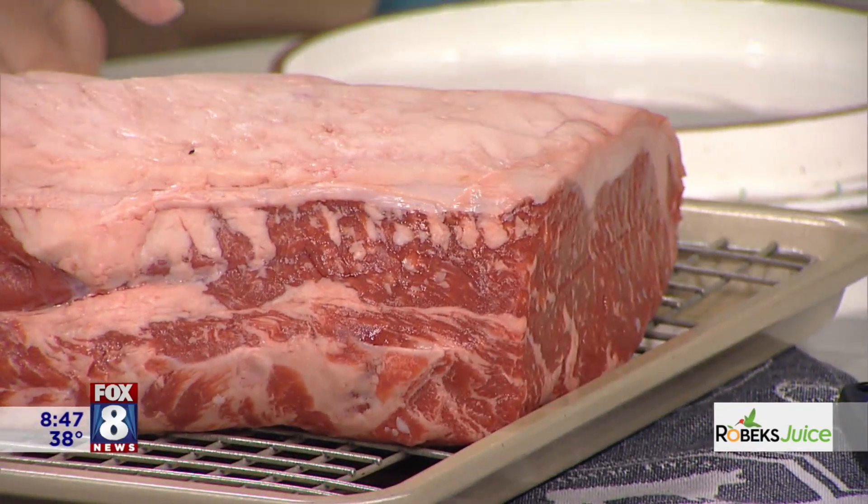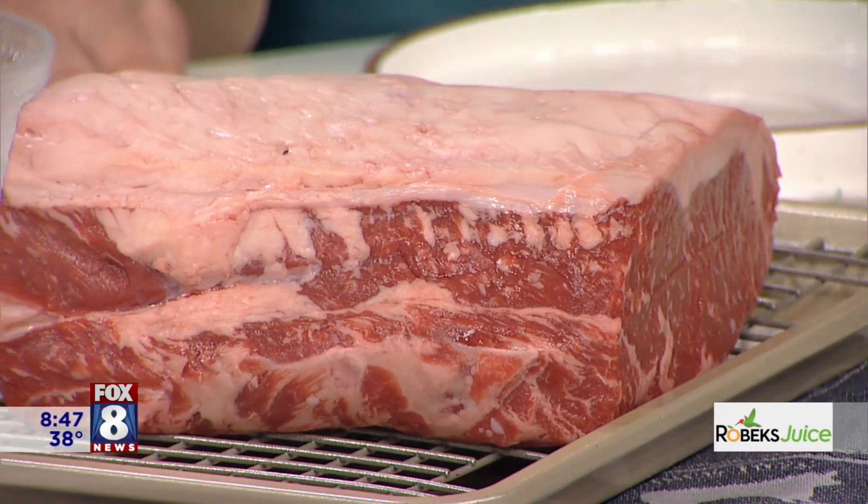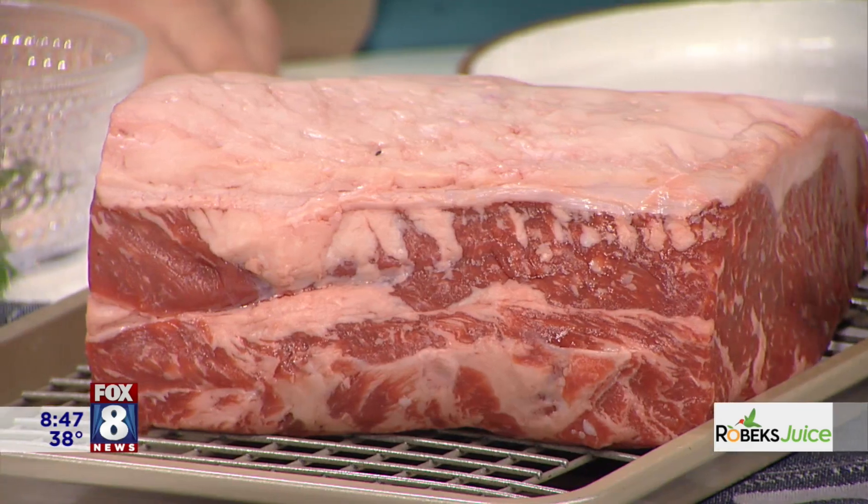Can we talk about the marbling? All of these white flecks within this lean red meat right here — that's why Certified Angus Beef is the best you can get. All of that is flavor. It helps everything cook evenly as well. So all the white lines mean flavor.